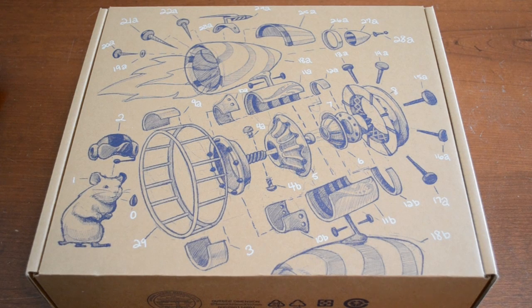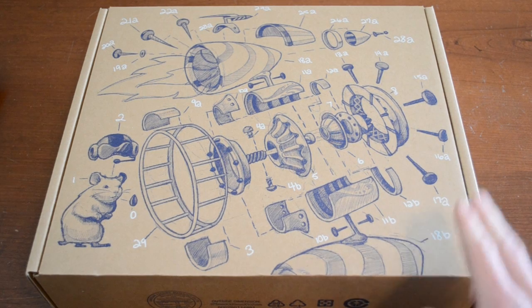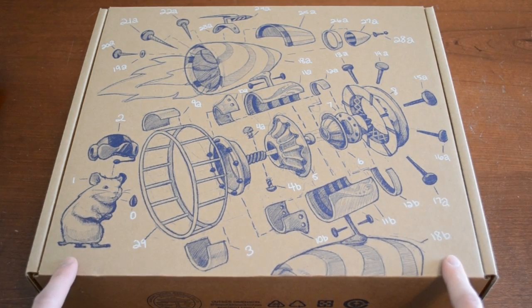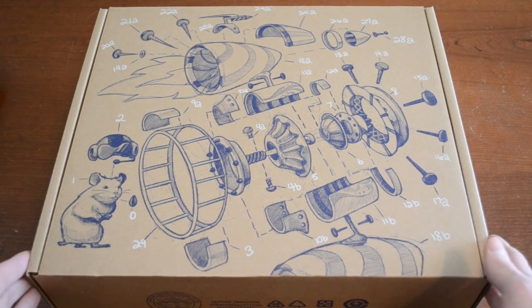Hey guys, so today I'm here with an unboxing of the Google CR48 Chrome OS Notebook. Hopefully you guys know about this — Google's been sending out some of these to a variety of people, and I just got one in the mail today so let me give you guys an unboxing.